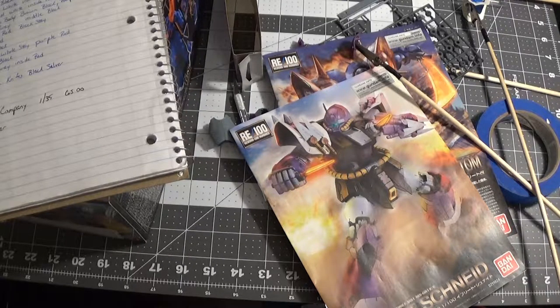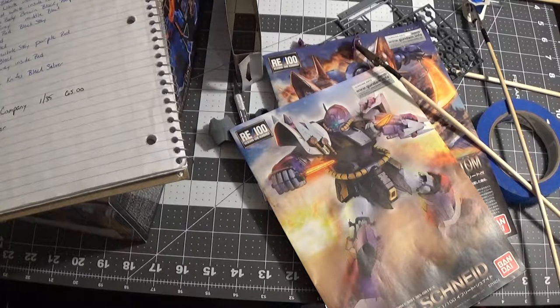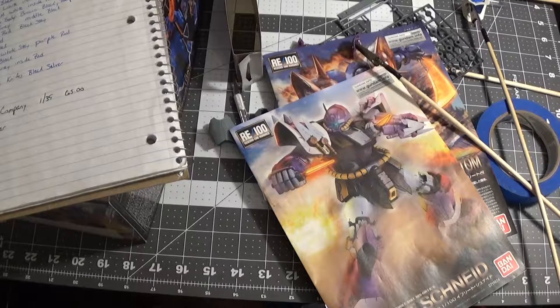I do plan on getting the Gelgoog, High Mobility Zaku, Master Grade Zaku 1, High Mobility Zaku 2. I'm going to get the Zaku 1 and 2. The Zikok, the Break Dom — these are all going to be Master Grades, and they're going to be my paint scheme.